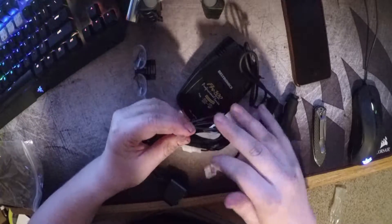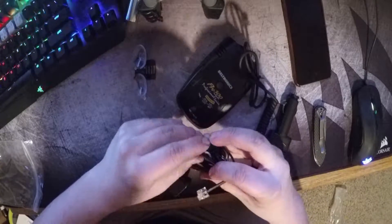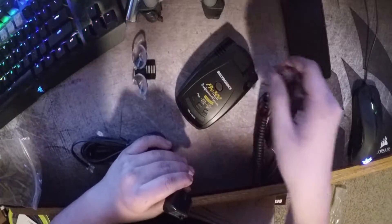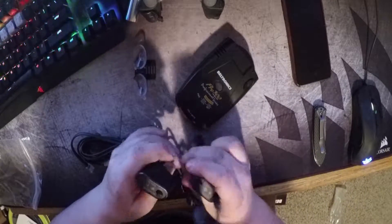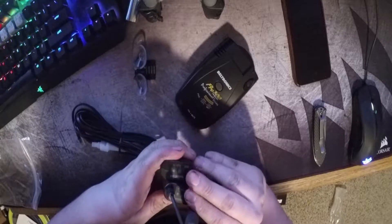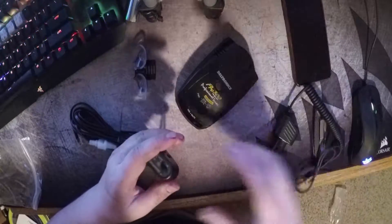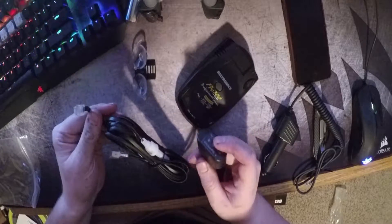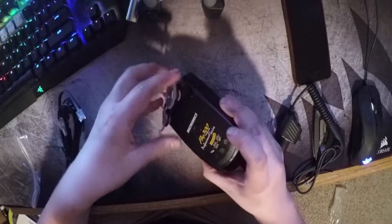It plugs into the fuse box and you have to ground it, and then it goes to this little control box which is the same mute button as on the cigarette lighter cord — just one connects to the cigarette lighter and the other connects to the fuse box. The fuse box is really close on my car so I'll be able to do this. That's basically everything that comes with it.